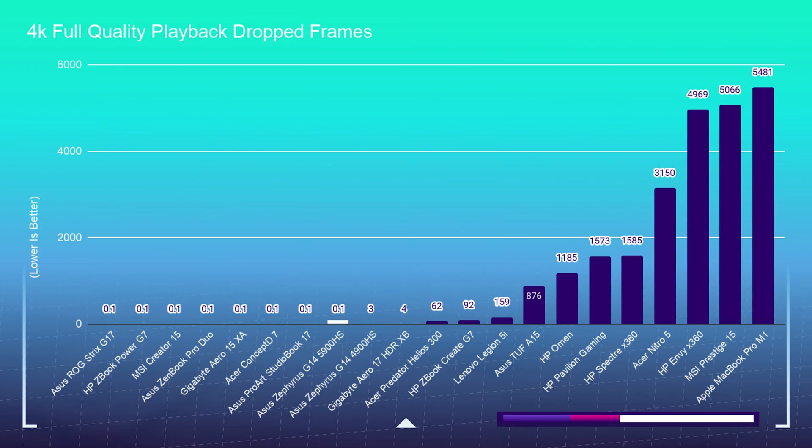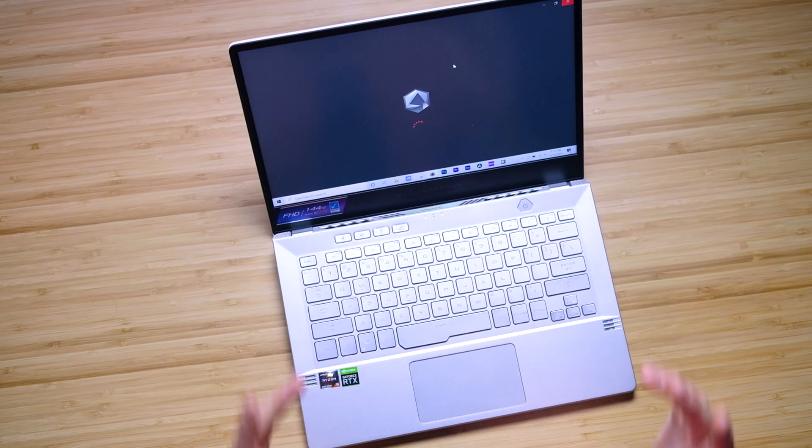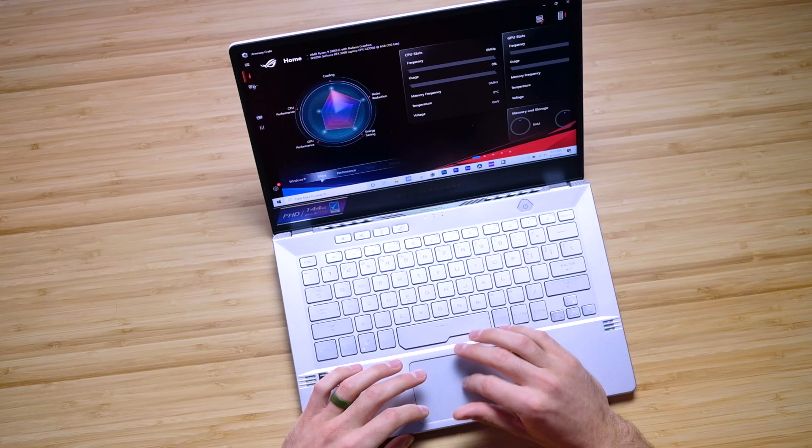I'm going to put a 16,177 frame project into Premiere Pro and play it back at full quality. This laptop had zero dropped frames, and even on silent mode — if you go into the Asus Control Center and turn the laptop onto silent mode — it still had zero dropped frames.